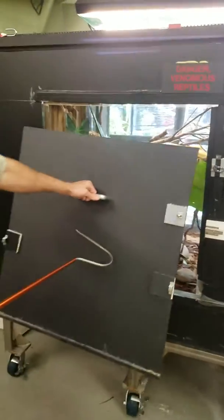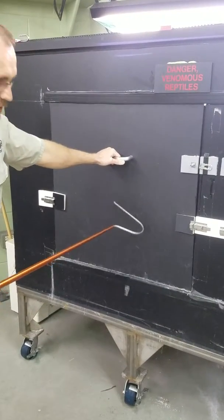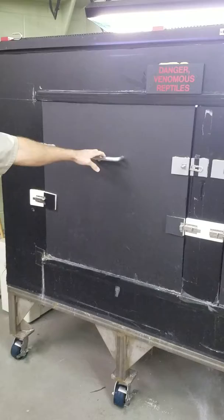Let's put it back in — loading it in from the top. That way it's just held in by gravity and the glass.